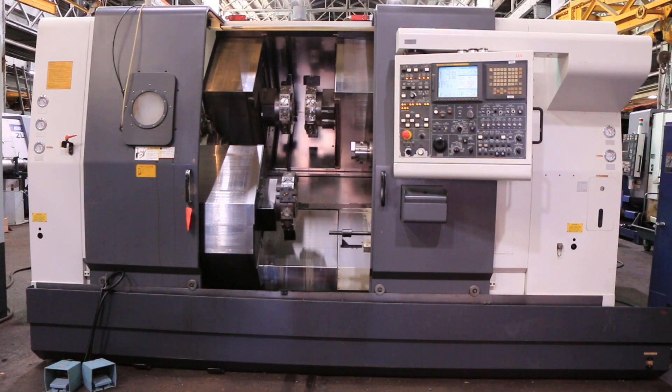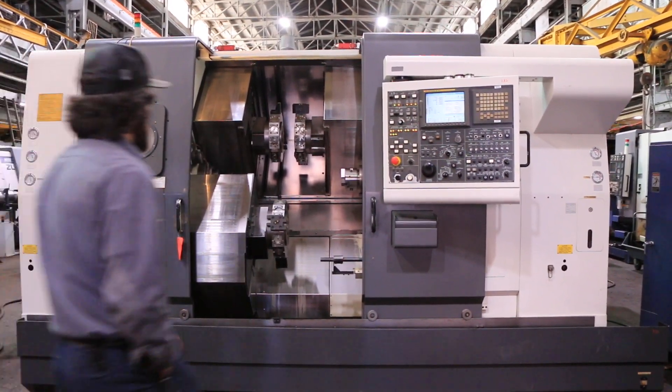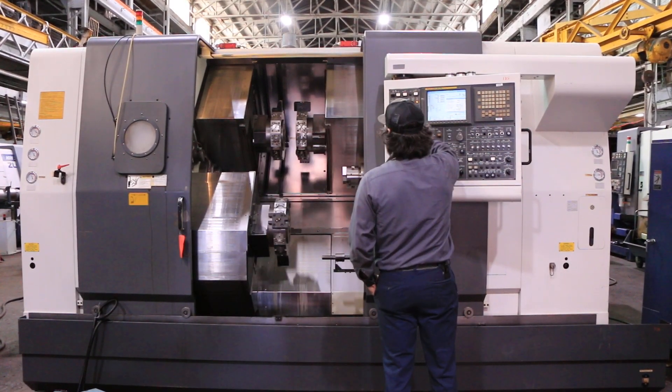Today we have a 2004 Nakamura Otome WTS 150 11-axis CNC turning center. The machine has a FANUC 16 ITB control.